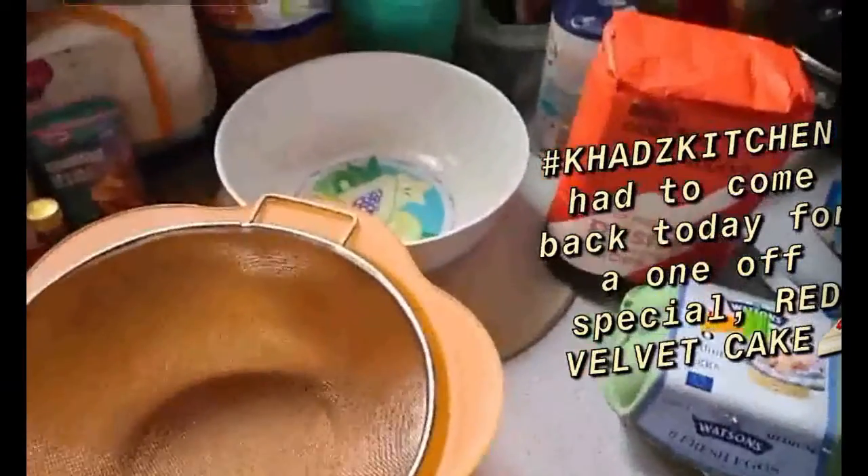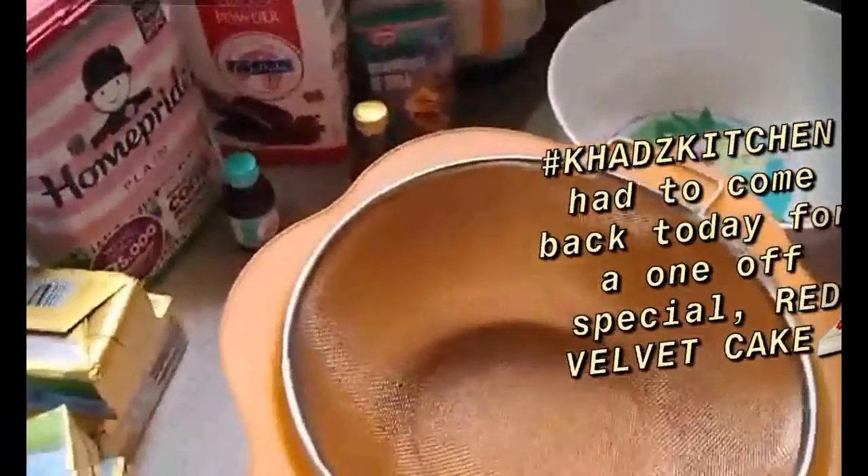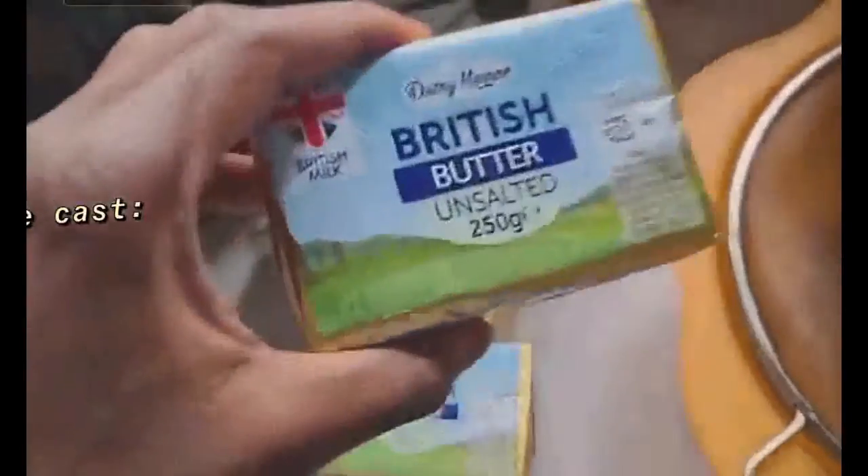I thought I could let this go — yeah, I thought I could let this go after the red velvet last time, but I can't. We have to do Kaz's kitchen red velvet special. I have to try again. Let's go, let's do this. So we're straight into it — we've got buttermilk, we've got butter at room temperature.